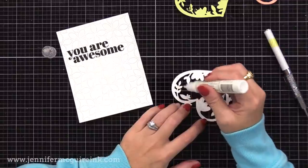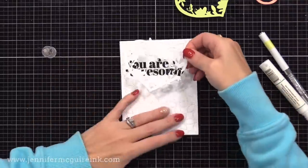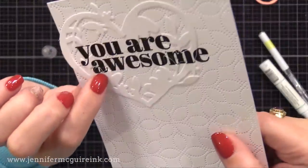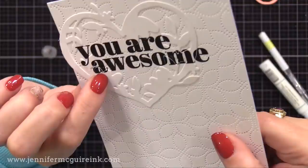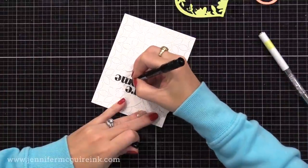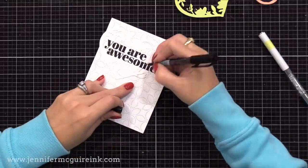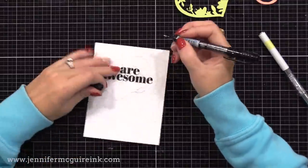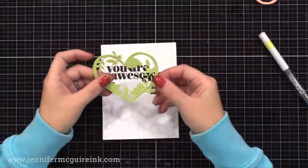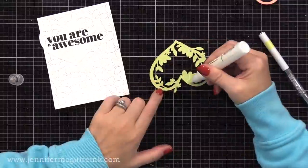Now we can start our heart wreath. I'm starting with a white heart die cut that has the stamping on it, and I'm gluing that right on top of our background — easy to line up the sentiment. Now, when you do this, sometimes if you look from the side, you'll see the edge of the die cut is white so it doesn't look continuous black. If that bothers you, you can use a black pen to add black color to the side of the die cut, but honestly I don't think it's necessary. One thing you could do is instead use a black dye ink — it absorbs more into the paper and would keep the edges from being so crisp white. I used a pigment ink which sits on top, so try it with a dye ink.